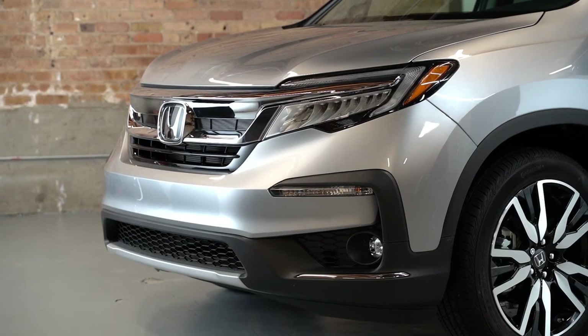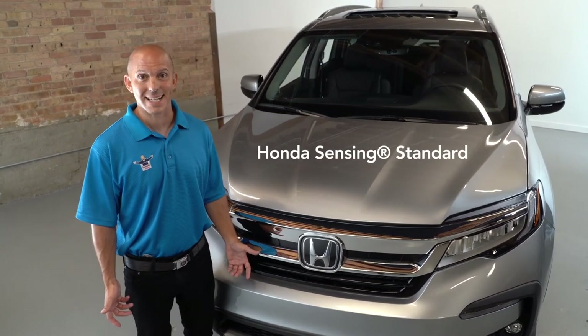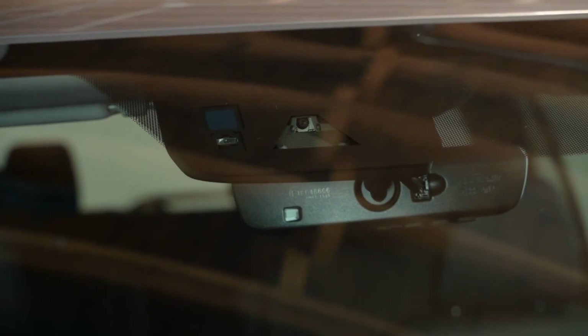An SUV should be bold and aggressive, but it also should be safe. Honda has their safety suite of technologies, Honda Sensing, built in using the behind-the-grille Honda H radar system and a camera built right inside the windshield.